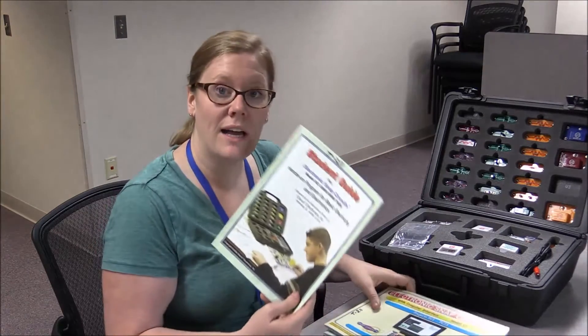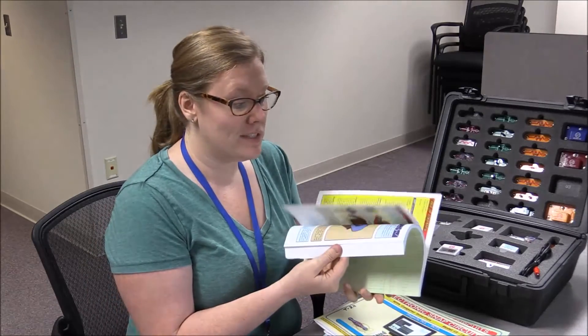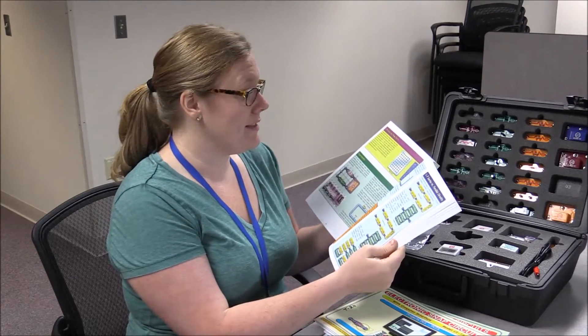Snap Circuits is built for ages 8 and up, and it comes with student guides and project guides. The student guide runs through basic electricity principles and what not to do, including a short circuit, which is covered on this page.